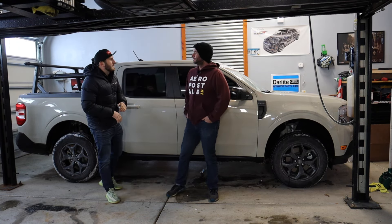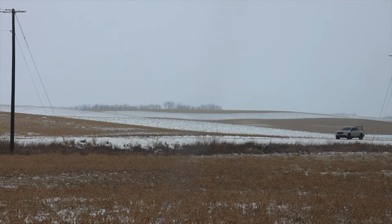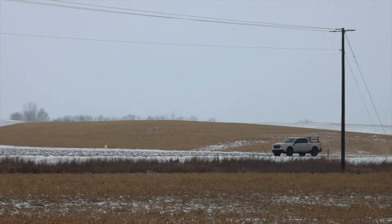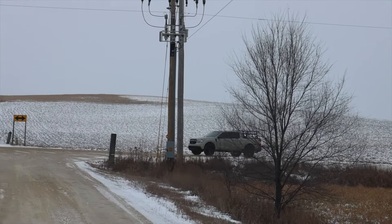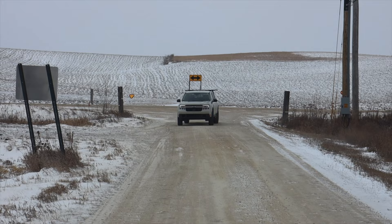Our camera wouldn't last 10 minutes out there. And what we're talking about today is continuing our build — our off-road build, our street overland build of the Ford Maverick. Today we're talking about a specific accessory in the bed. We've teamed up with Melopron, or Mel-Pron — not really sure how to pronounce the name, so I'm sorry if I totally butchered it.